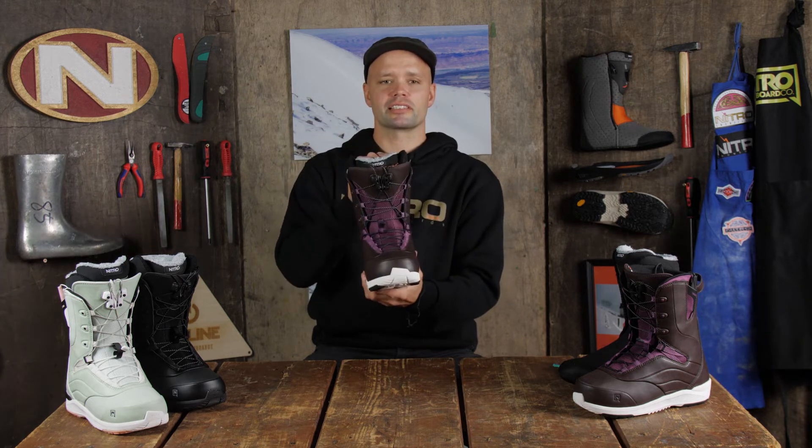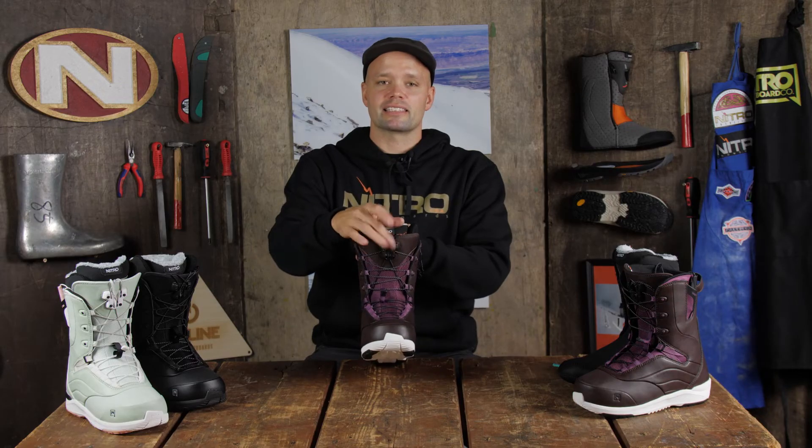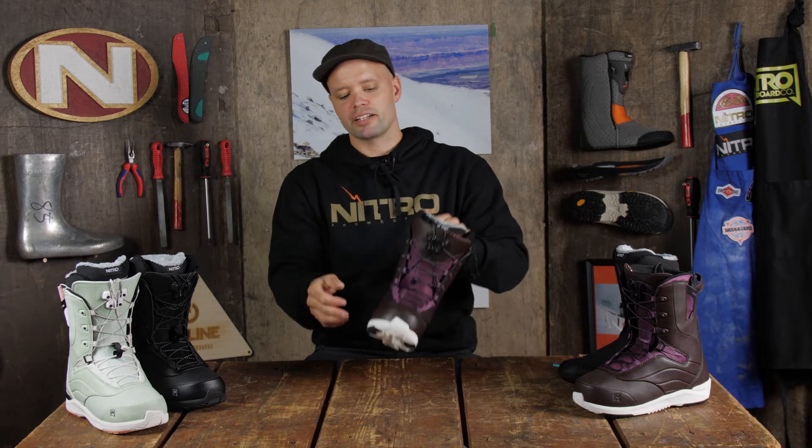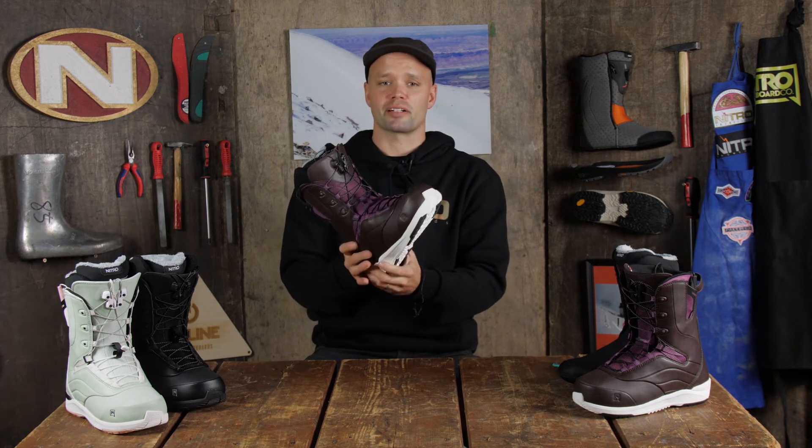The Crown also uses our TLS lacing system, which is a dual speed zone lacing system. Just take the two handles, pull them up, lock the laces in the TLS component up top, and you can choose how tight you want the bottom or the top. Super easy to use and very reliable.